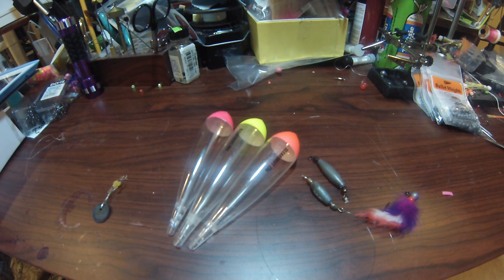Hey guys, Rick Dem here with Clear Drift Floats. I'm going to show you a little rigging I like to use for steelhead using the inline sinkers and a jig.